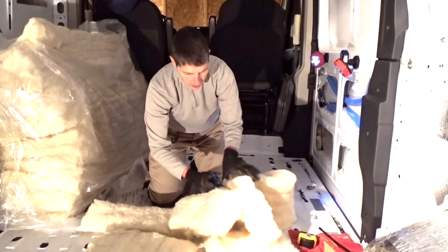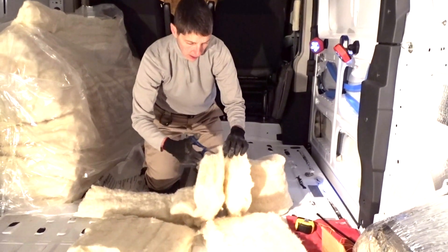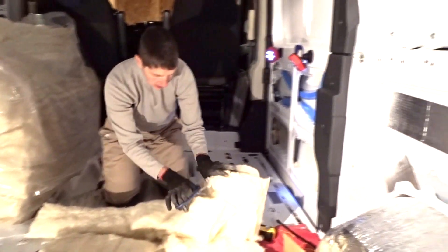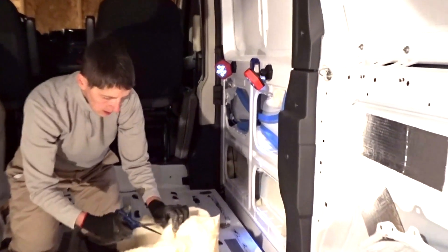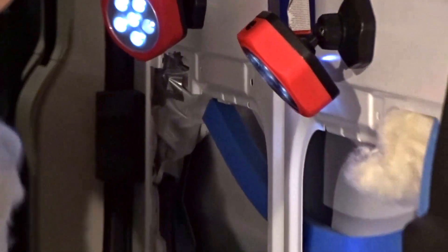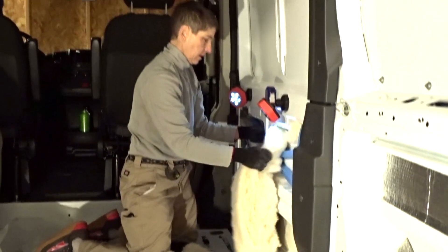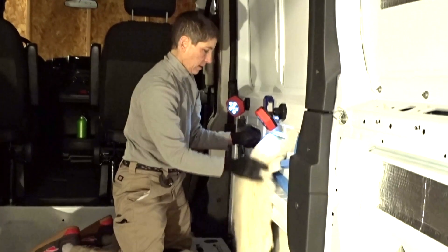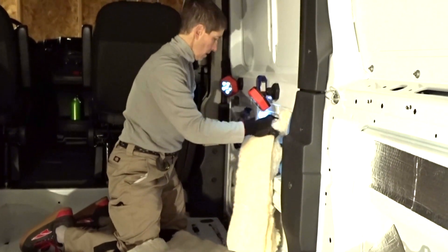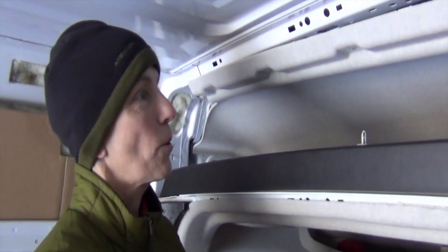As we go through the insulation process we're finding that you just have to go very slowly. There are a lot of mechanisms within the doors and we're trying to protect them with plastic and duct tape as best we can. The great thing about the wool is you really can't do anything wrong — if it doesn't work you pull it out, pull it apart, and fluff it back in.